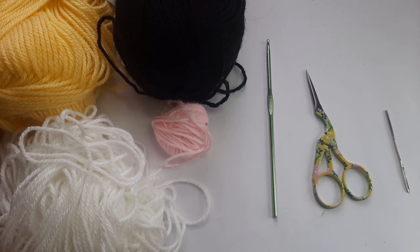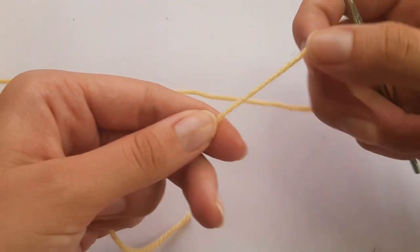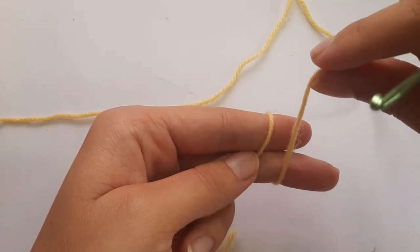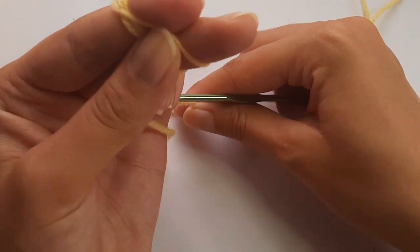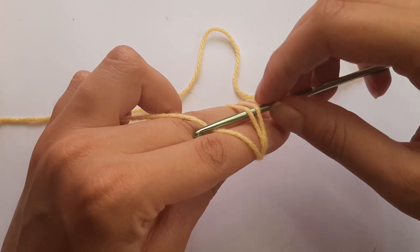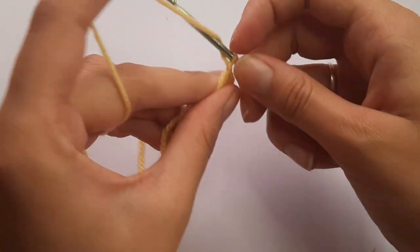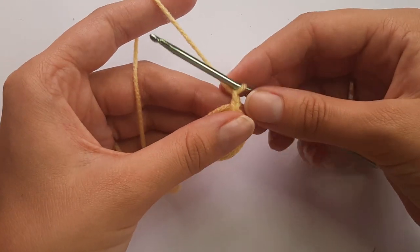To get started, take your yellow yarn and make a magic ring. Take your tail end and wrap the yarn around your fingers once, then twice, and the third time cross over and hold that yarn down with your pinky finger. Go under those two front loops, pick up the second loop, and pull through, then yarn over and pull through to do a chain to secure the magic ring. Chain an additional one for leverage — these chains do not count as a stitch.